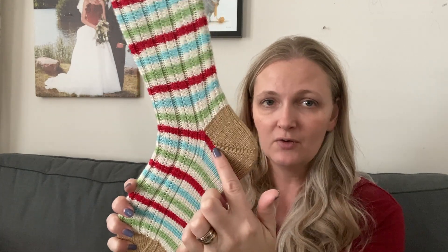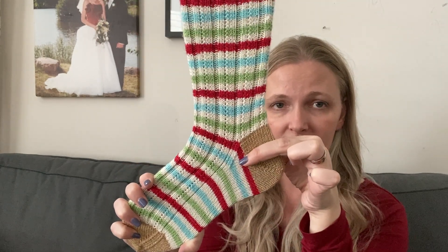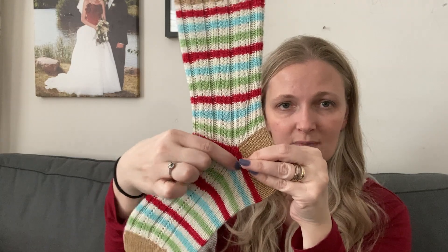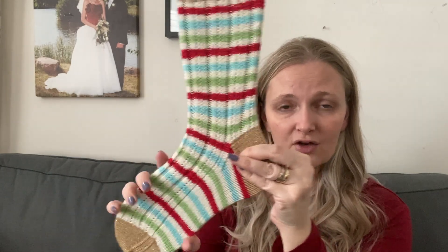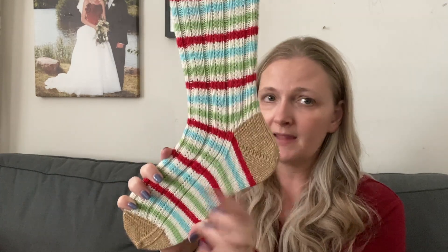I take those extra stitches I created — five stitches on either side of the original cast-on. So if I cast on 64, I have 32 on needle two and 32 on needle one, but after the little gusset I have five additional stitches on either side. I put those on hold, then I work my heel, and then — since this part is already knit — in order to join it together I knit back and forth in stockinette, absorbing one stitch on either side until all those stitches have been absorbed and I'm back down to 64. I explain all this in the pattern, and you can also do this top-down.